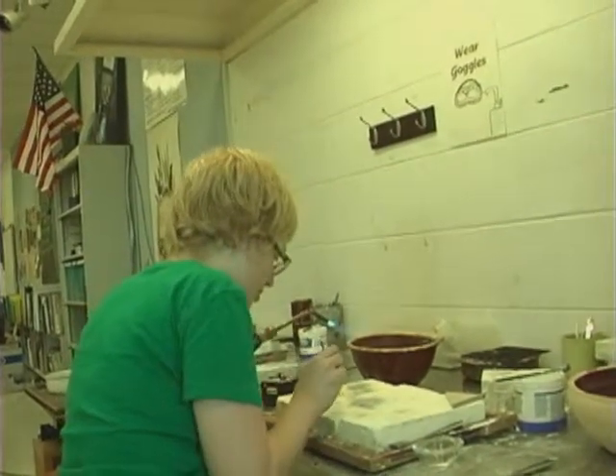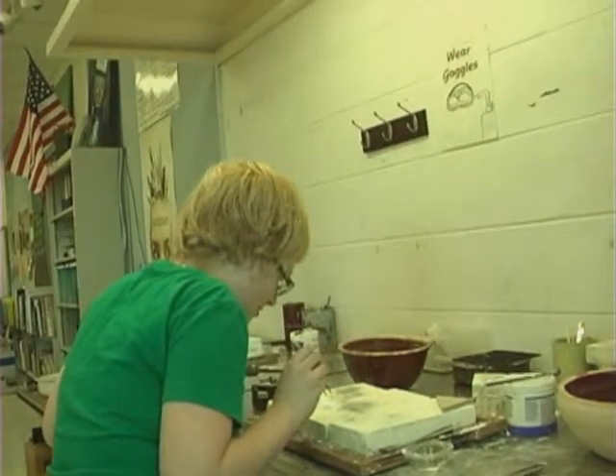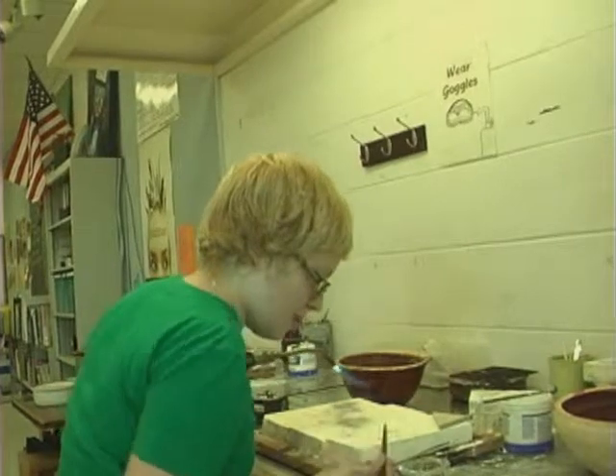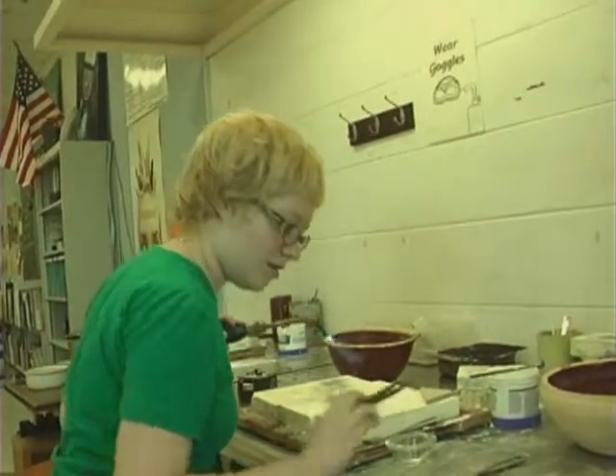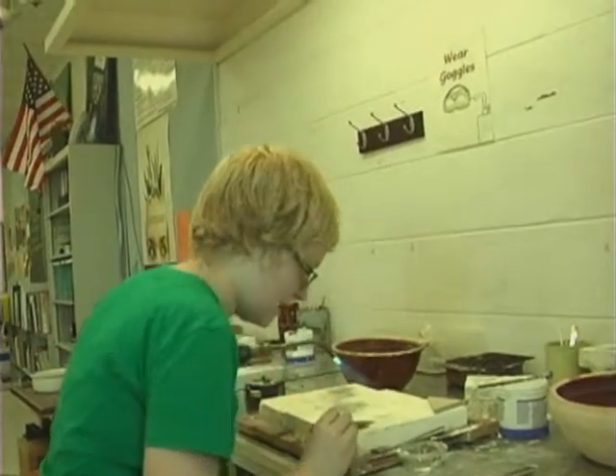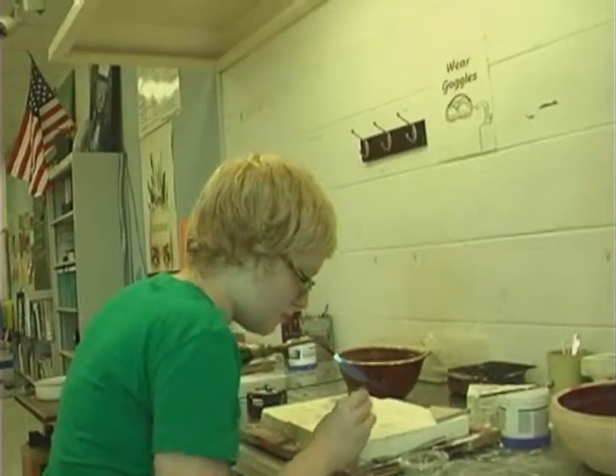The architectural design class is really nicknamed the glass class, because what we do is mosaic and stained glass and fused glass. And art 2D Comp 1 is basically drawing, painting, and printmaking — anything you would do on paper.